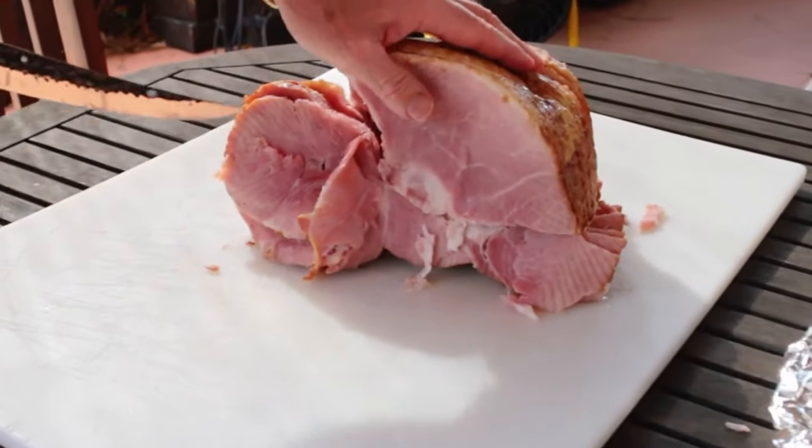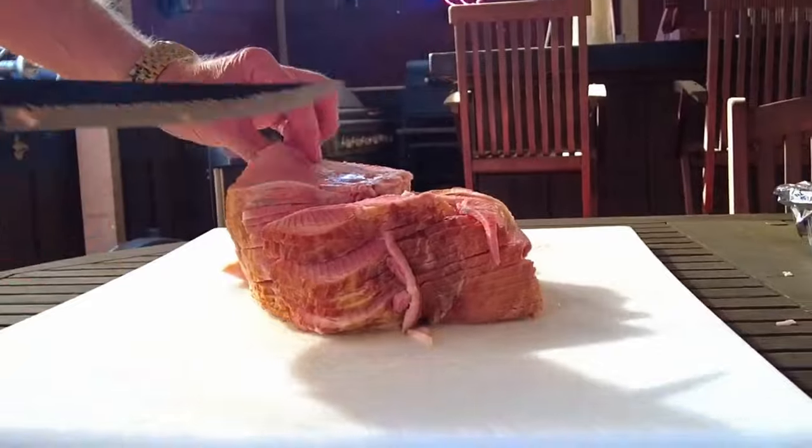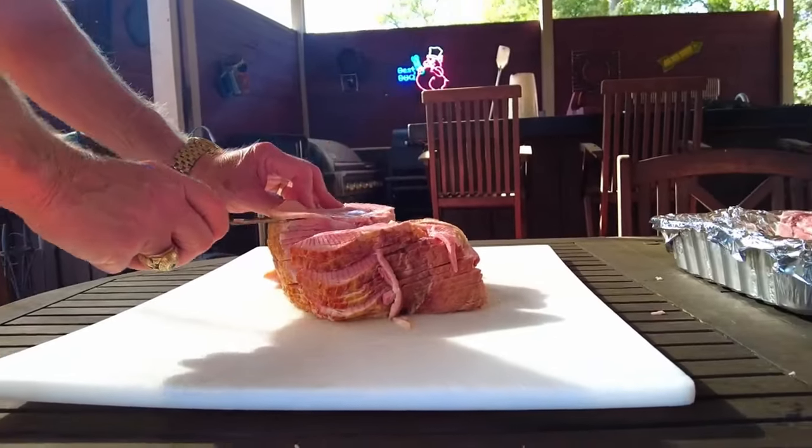Just remember, the largest piece comes off first and the smallest piece comes off last. If you don't do it in that order, it's okay, because our goal is still to get that ham off the bone.